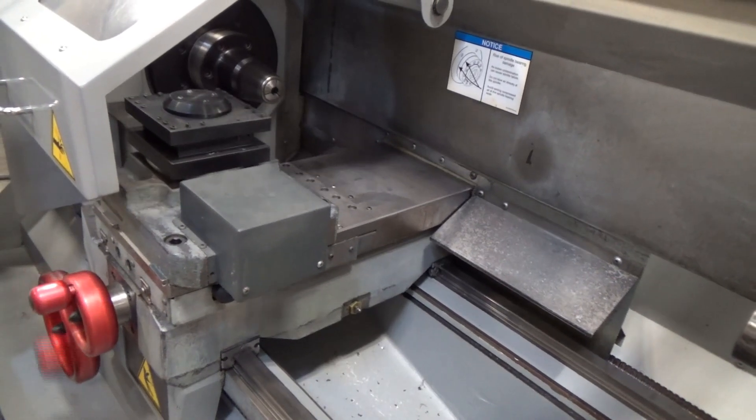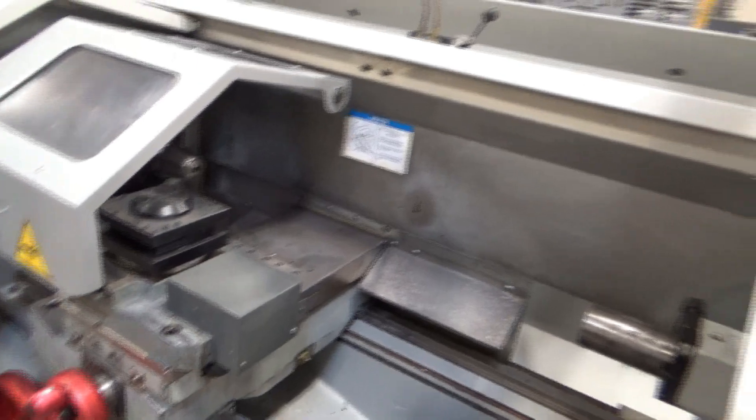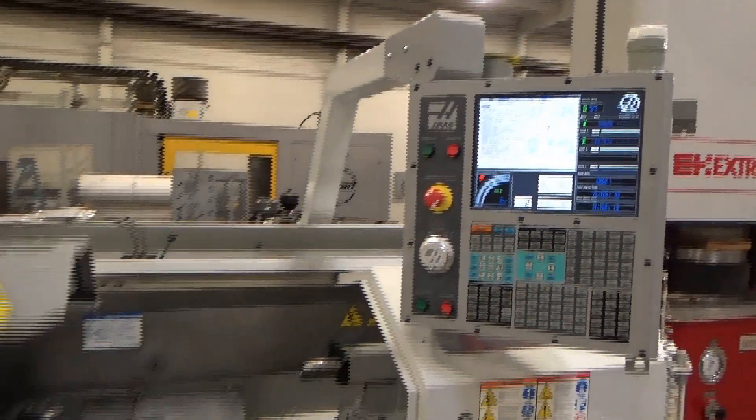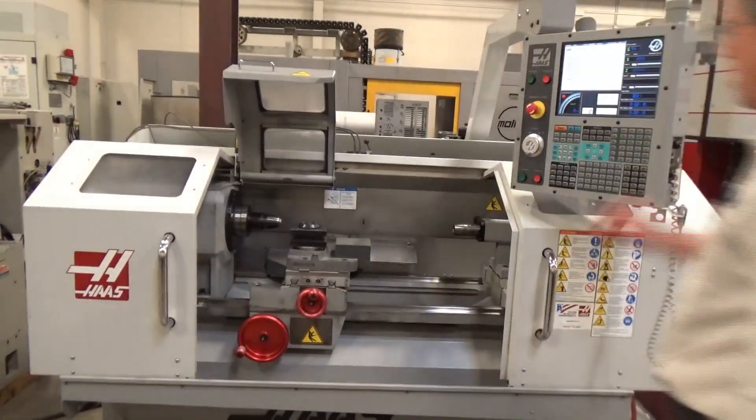There we go — there's a chamfer, it looks like it. End of program. There it is. It's a good running machine. Open up — now we're open. Good to go.